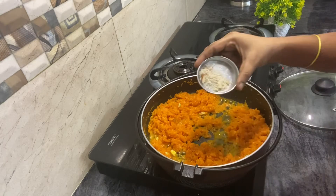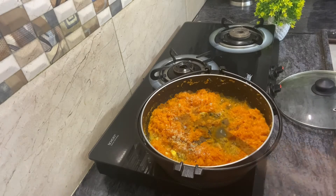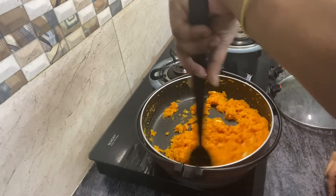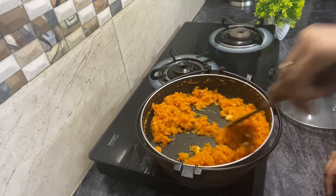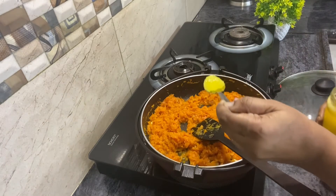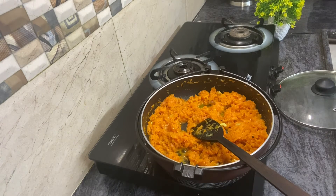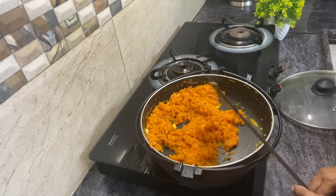Now I put in cardamom powder for flavor. It is very clean — look, it has been absorbed in the water. The water is almost dry. You can open it for 1 to 2 minutes. Now I will add 1 tablespoon of ghee and mix it in. That's it.